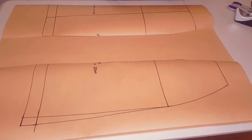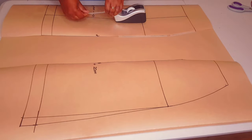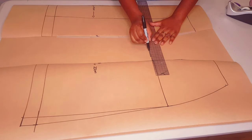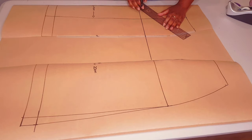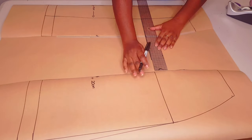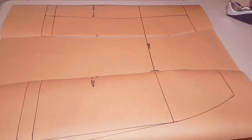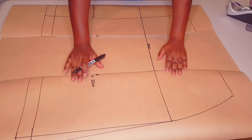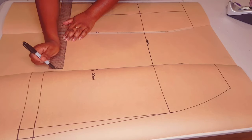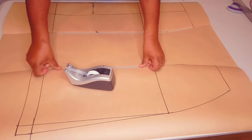You will need fresh pattern paper under your pattern so that we can add this allowance to our pattern. Tape everything down. For the first skirt panel, extend the hip line out and measure for your pleat allowance of 20 centimeters and put a mark. Measure 20 centimeters out from the bottom part as well so that we balance everything out nicely, then align everything correctly and tape everything down.